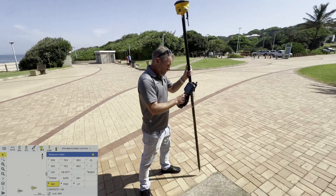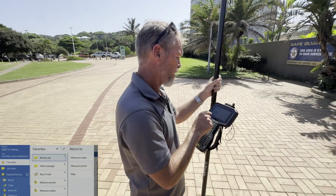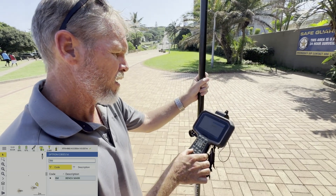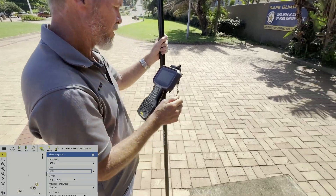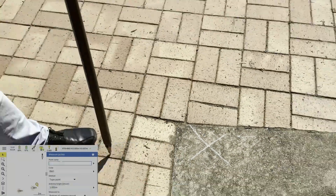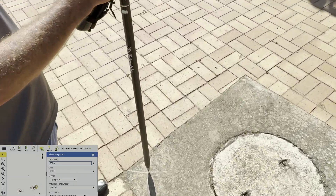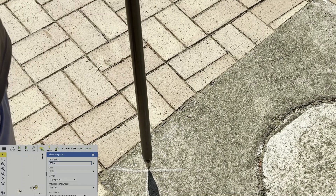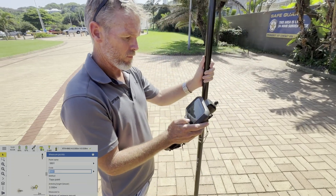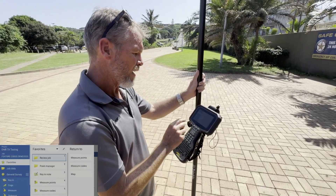Using a tilt rover is quite phenomenal. I'm going to show you a technique — just measure this point over here, I'll call it 'benchmark one'; it's the cross on the ground over there. We're going to use topo points for this. I'll measure it using the bubble first, and then the whole idea is to demonstrate the ability of the tilt. Benchmark one is stored; I'm now going into the stakeout menu — points — and adding it to the list.